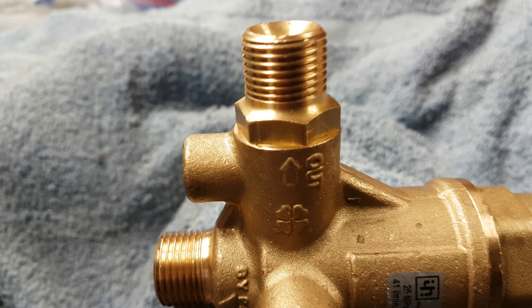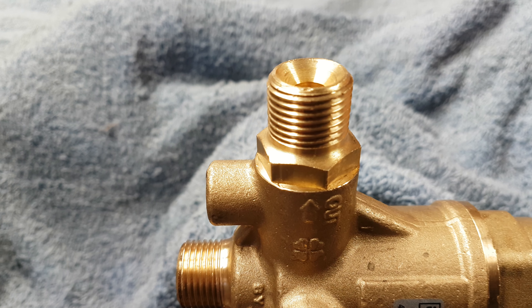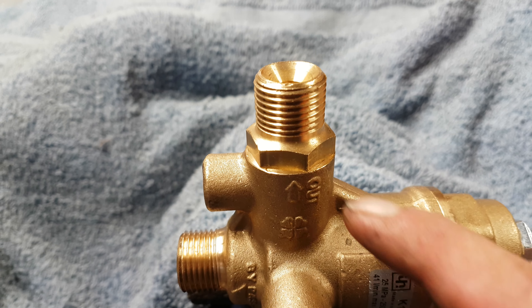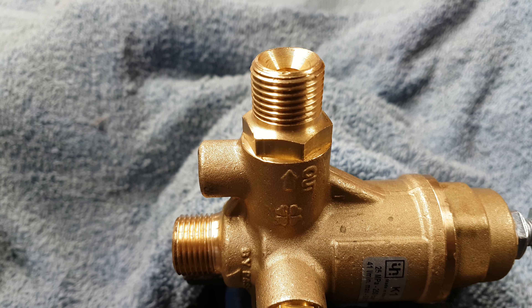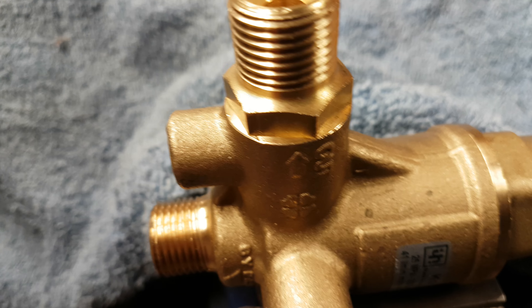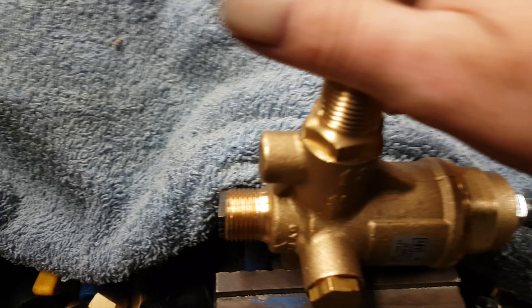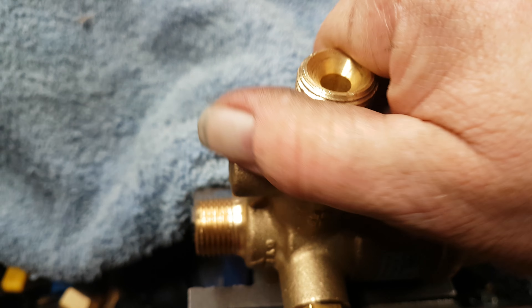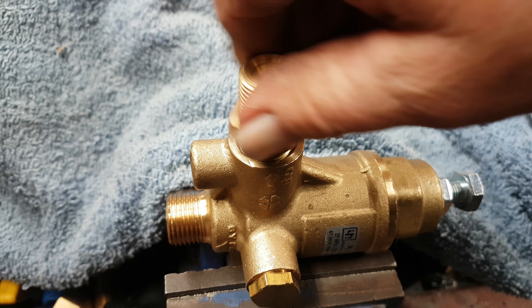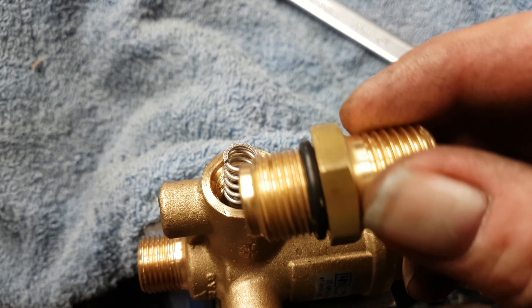On the outlet side, always be very careful because the thread that's inside here is only a very fine thread. What I'm going to do is unscrew and take this part away and separate it. So, 24mm spanner — I'll loosen that off. Tightening and untightening, always remember that is a very fine thread.